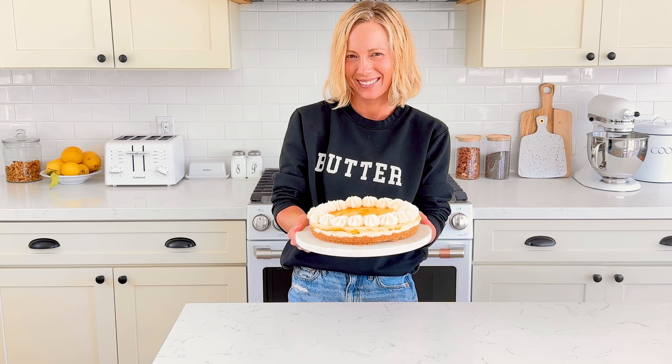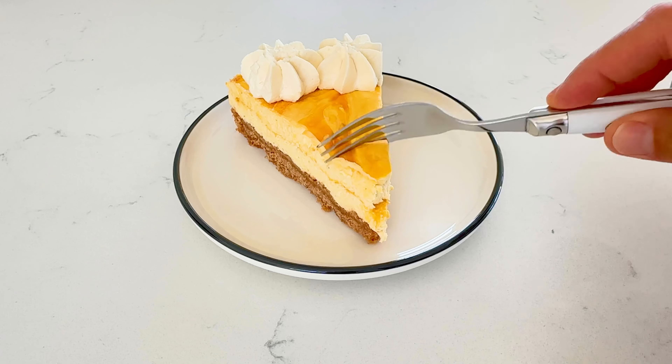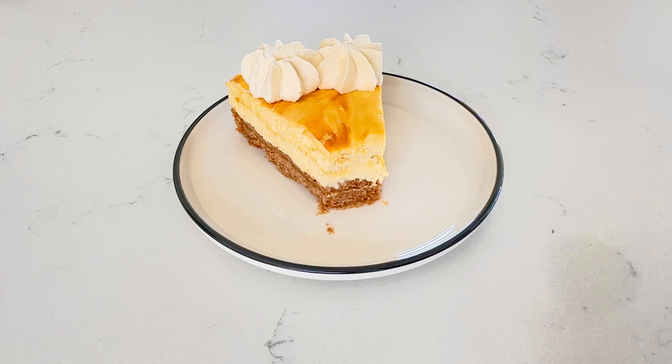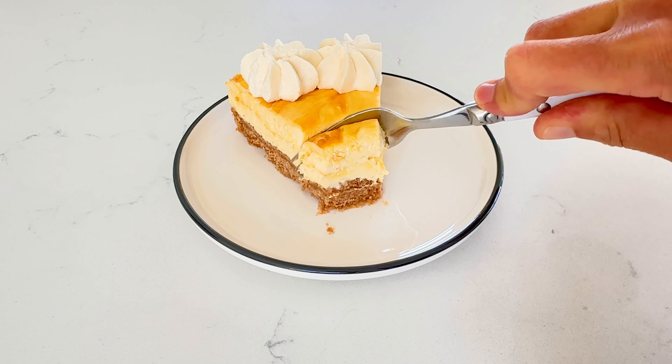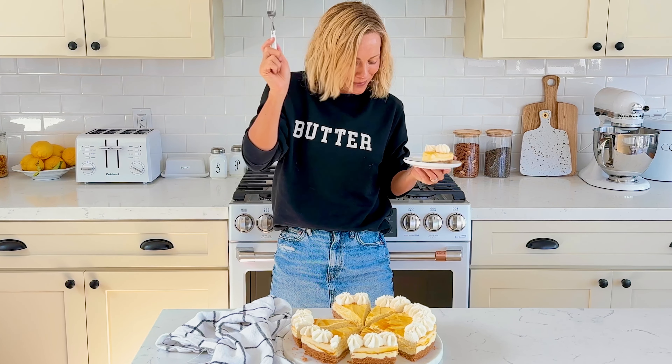Now it's ready to serve — slice and enjoy! This easy mango cheesecake recipe is a naturally eggless cheesecake. Make sure to store extra cheesecake in an airtight container in the fridge. Don't forget to like and subscribe!